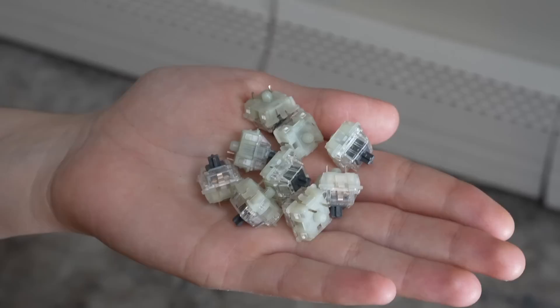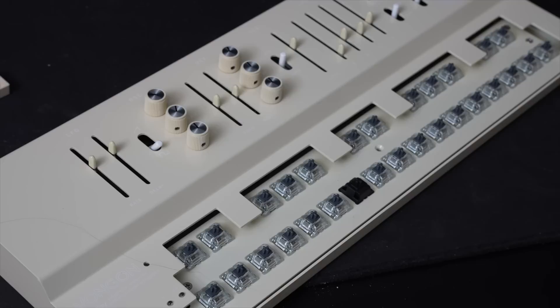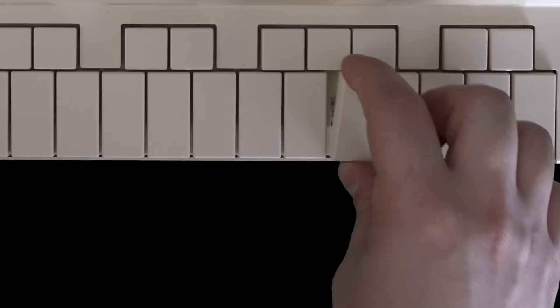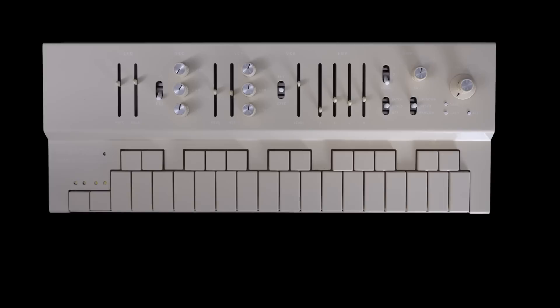I went out and bought silent switches and I'm going to replace the keys to see how quiet we can make it. This was the first time we did something like this and it took maybe 30 minutes — we were being really careful, but it was pretty simple. These were the quietest switches we could get and it was a big improvement, but I'm mostly going to be using Replay for sequencing and direct in, so I wouldn't really have to worry about the noise from the keys. The keys weren't 100% silent — I'll leave one loud switch in for reference and press them at different force levels.